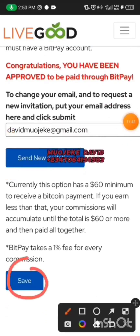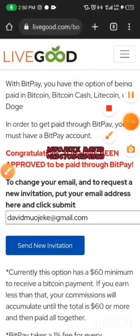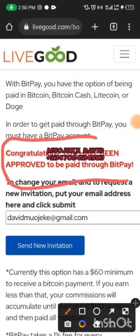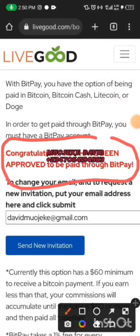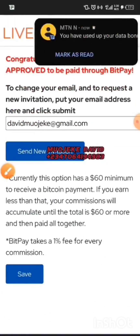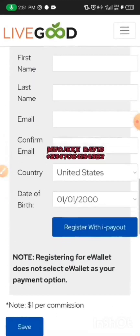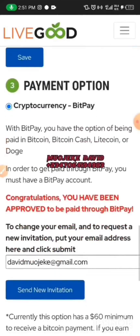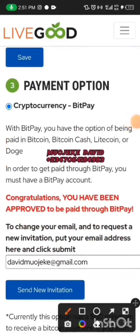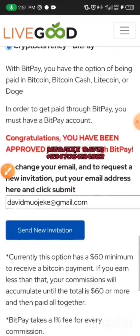This is the message you'll get from the platform — it says you have been approved to be paid through BTP (BitPay). It's very simple. Scroll down, look for the BTP payment option, click on it, and put in your Gmail address you want to be paid with.